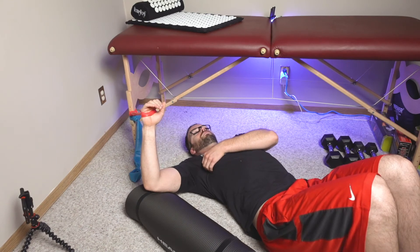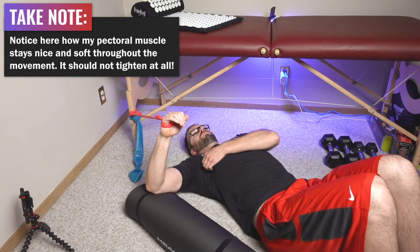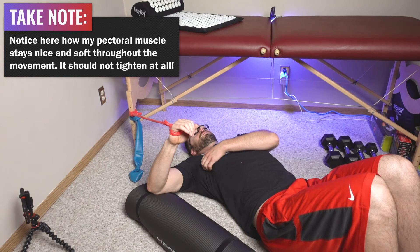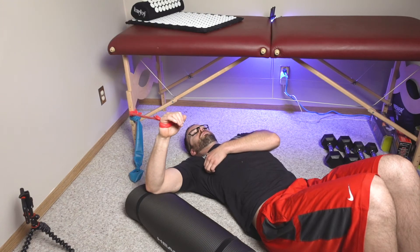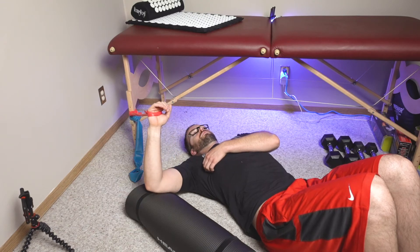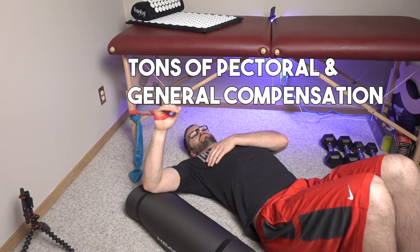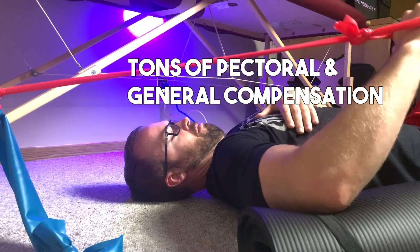To make sure your pectoral muscle is not doing the work, take your hand and place it on the outer portion of the pectoral muscle. As you rotate down, make sure that muscle does not fire or get tense. If it does get tense, that's our brain's natural way of wanting to do the movement, but as you learn to keep that pectoral muscle whisper quiet, subscap will have to work harder to do more of the movement.